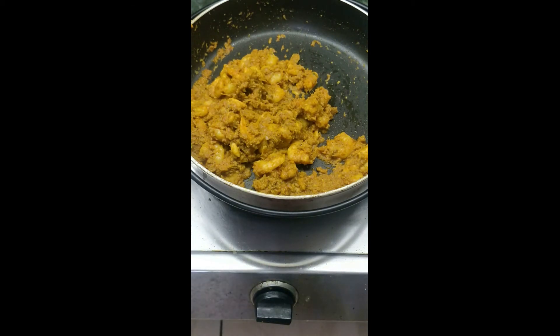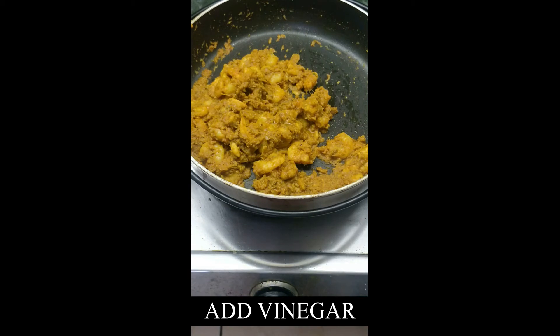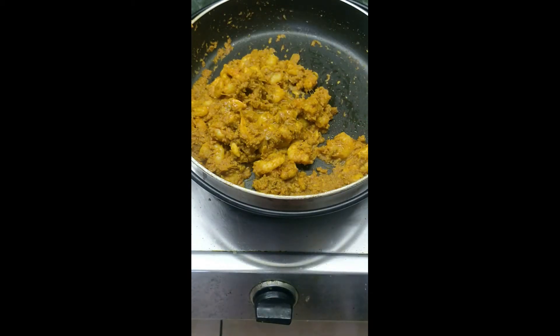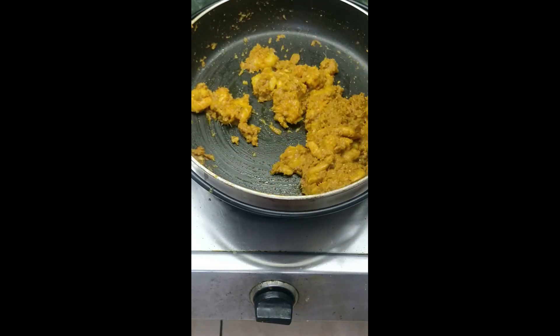Once the prawns are well mixed with the masala, add vinegar — preferably apple cider vinegar — about 2 teaspoons. It is the vinegar and the salt that will help in preserving this food for a long time.